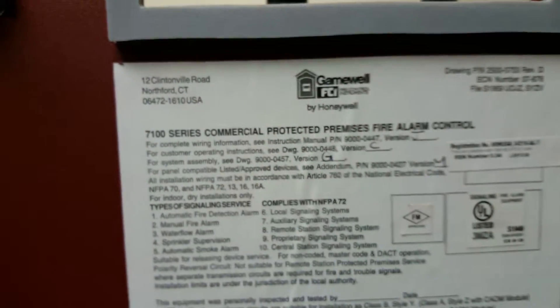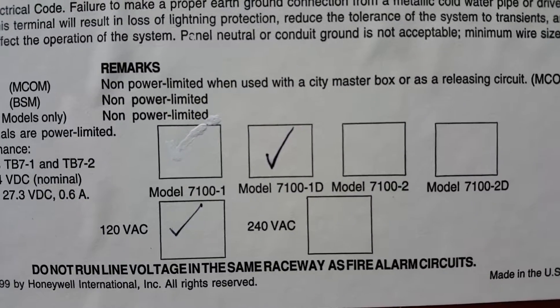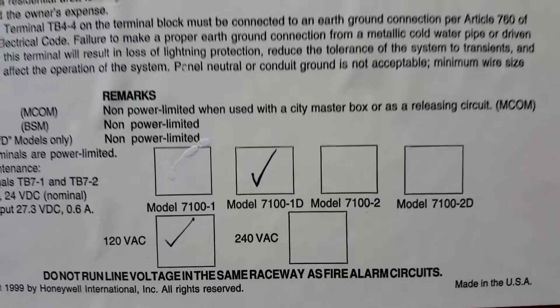And that is how you disconnect a knack on the Gamewell FCI panel model 7100-1D.